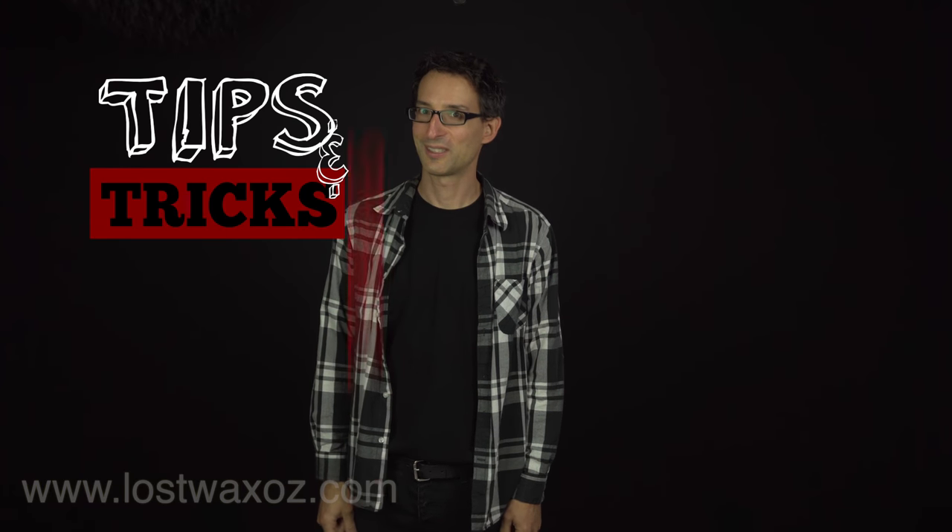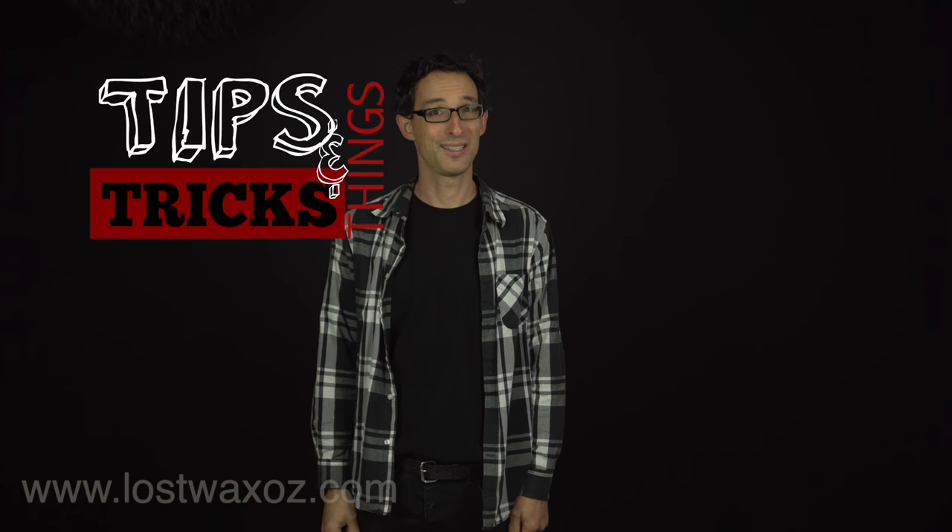Hi, welcome to Chris's Tips, Tricks, and Things, the show where I talk about things that maybe you'll find interesting or helpful. Today I want to share with you one of my favorite tools of all time. You may never have heard of it before, but it's super awesome and super handy. It's called a jeweler's saw.